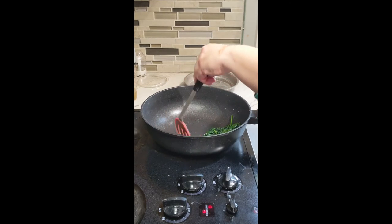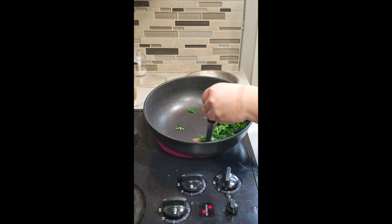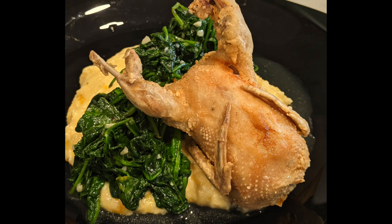Did you see how quickly this dish came together? Super fast! Once you're all done with all the components, put the grits on the bottom, then the spinach, and then the quail on top — and you're done! Enjoy!